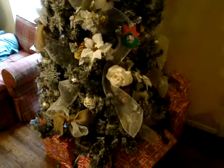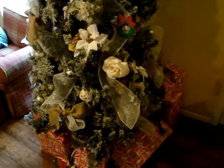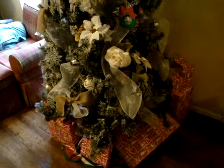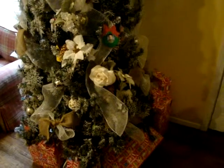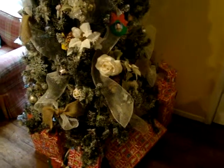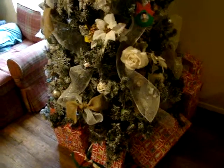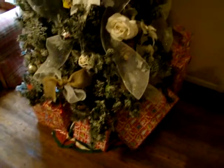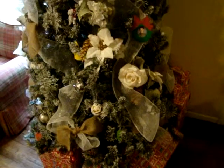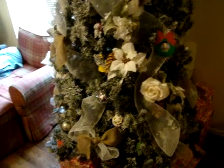I noticed that the video I shot at night when the tree was all lit up — we have every single bit of Christmas lights, the Christmas village, and everything on a timer that comes on about 6:30 — I wanted to give you a day shot because some of the video was dark, so you can see my presents more clearly.